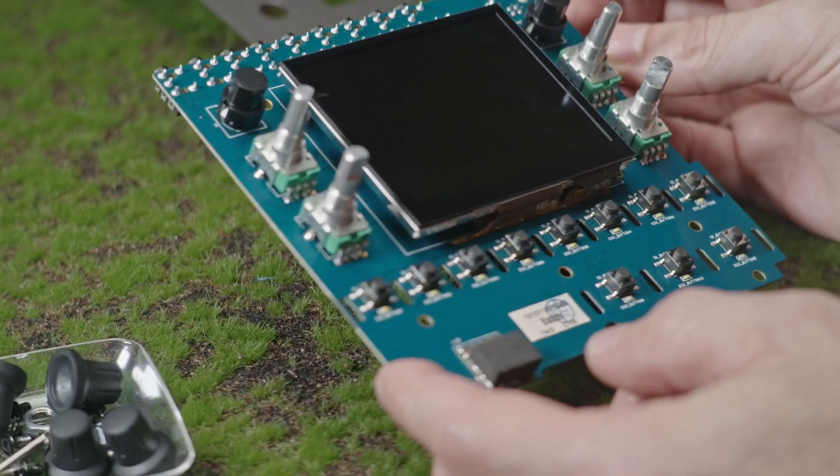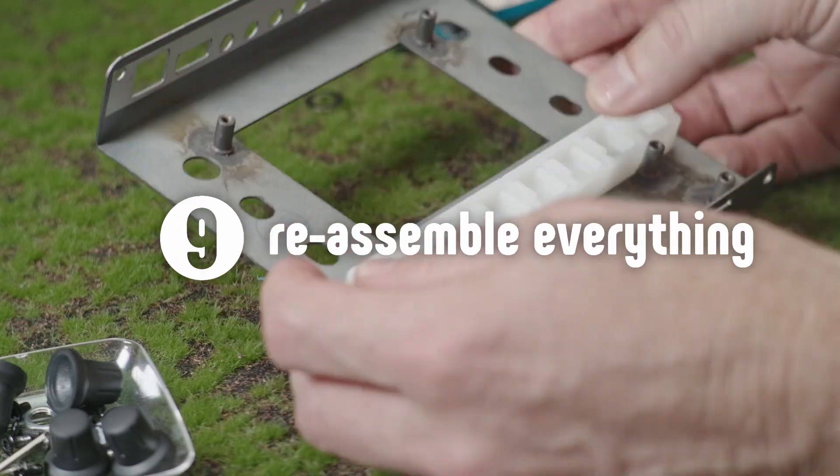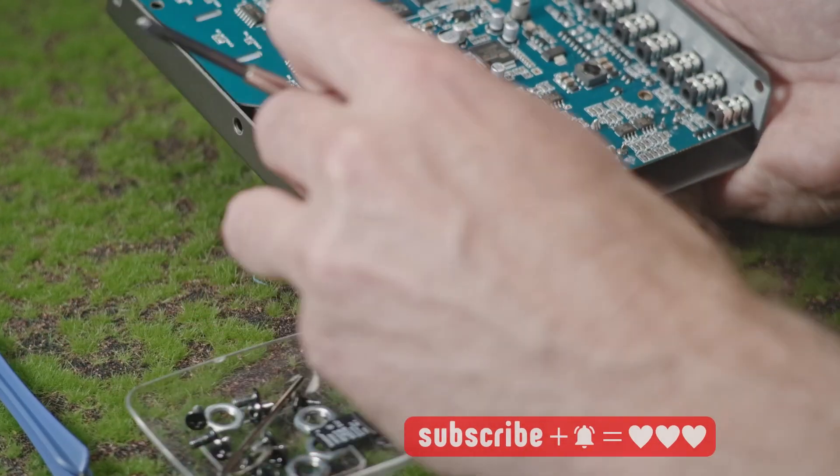This is what's inside a Black Box. I really like how many inputs and outputs we have on the device. I'm going to put it all back together, and this is it for this particular video. Thank you. Goodbye.